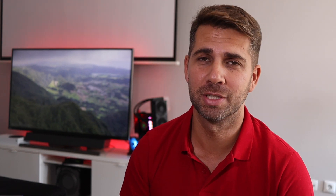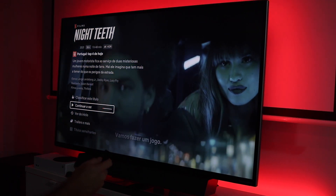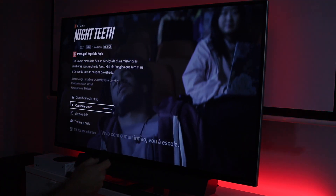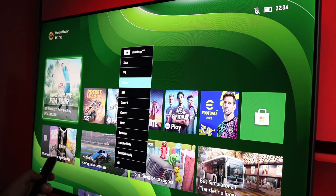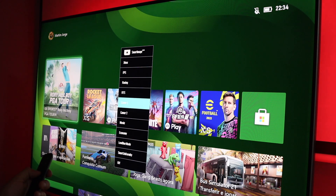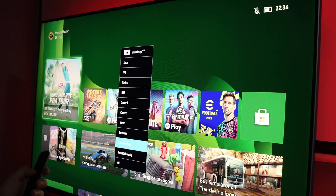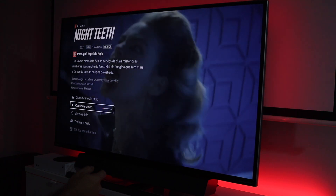With the Nvidia Shield — which is used for watching movies and series as well as cloud gaming via Xbox Cloud or GeForce Now — the experience is also awesome. There are also different image presets: for example, there's an Xbox preset that even changes the LED light to green. These presets adjust the picture for movies, gaming, and so on, making it a really great experience.